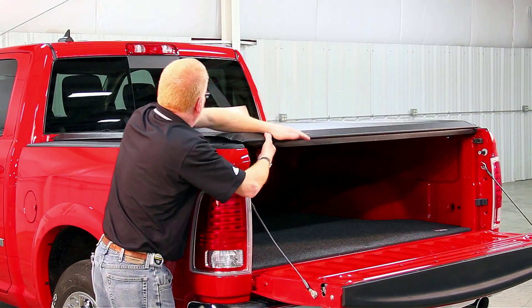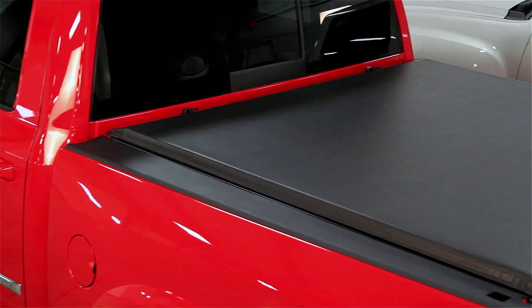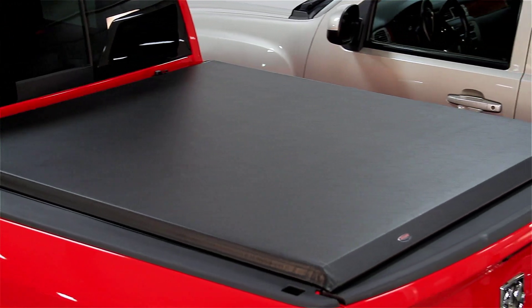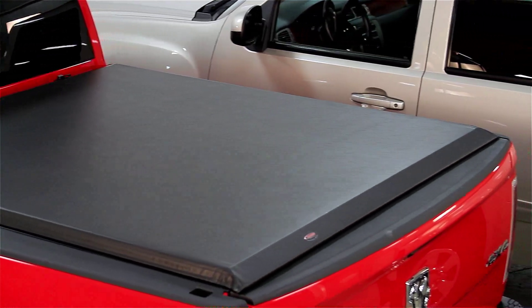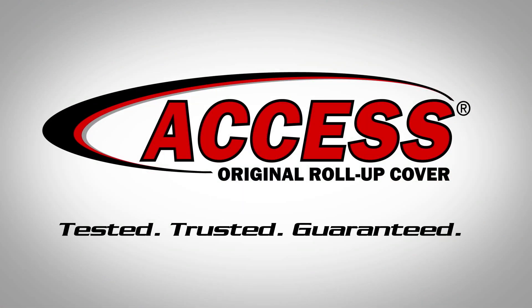When done, always seal both sides of the cover with the hook and loop system. I hope this video has been helpful in showing you how easy it is to install the access roll-up cover on your truck. Remember, Agri-Cover products are tested, trusted, and guaranteed. Thanks for watching.